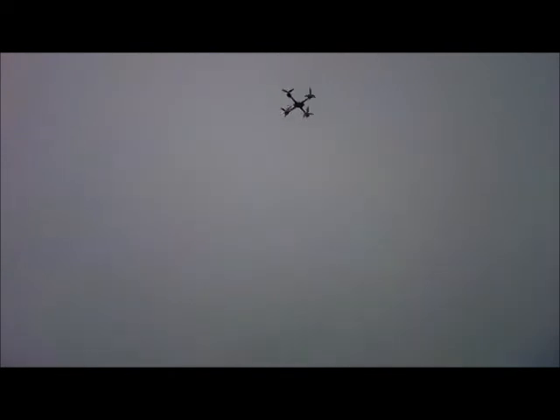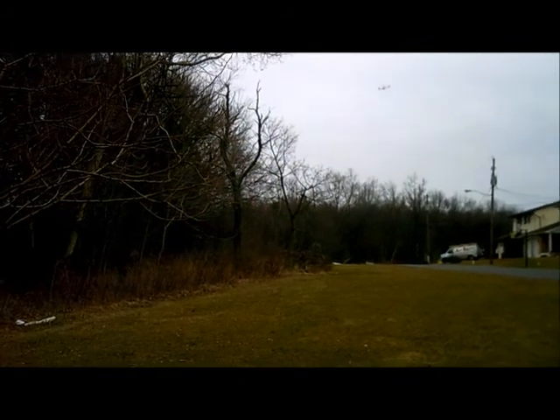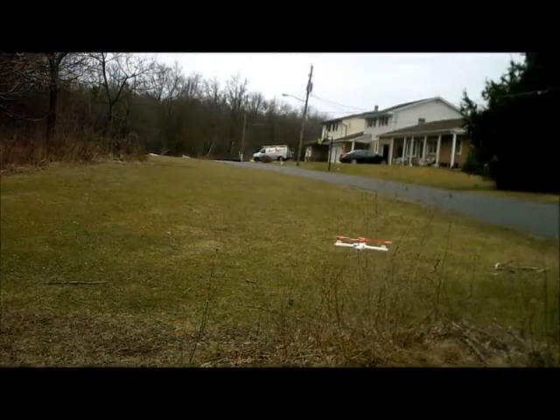I'm definitely going to draw the conclusion that this has less power. I did fly this with extremely long blades, which seemed to increase the power and thrust and lift. This seems to be doing quite the opposite.